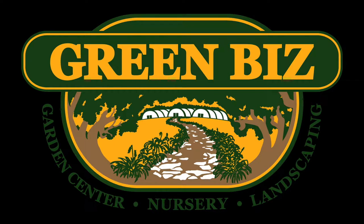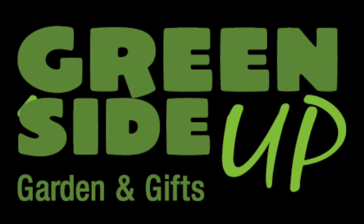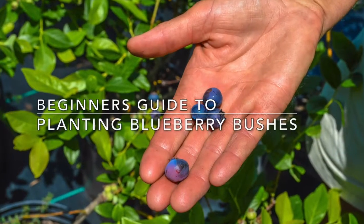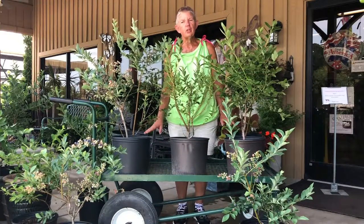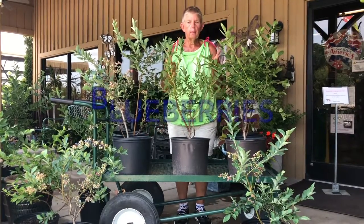Green Biz Garden Center, Nursery and Landscaping. Greenside Up, Garden and Gifts. Beginner's Guide to Planting Blueberry Bushes. Hi, this is Jane at Greenside Up. Today we're going to be talking about an edible fruit — blueberries.